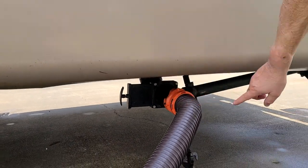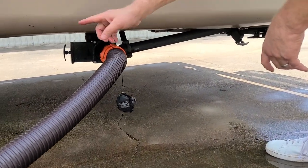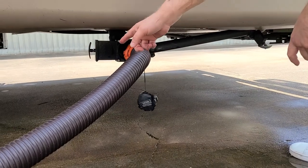Black tank again being the sewage. Here's our gray tank back here — you can see it's a gray handle. You always dump the black tank first.